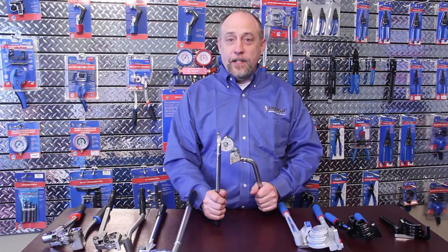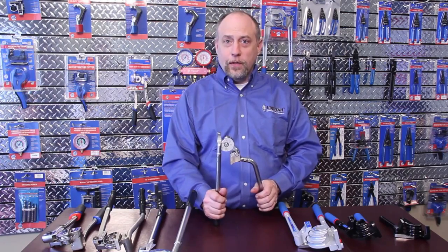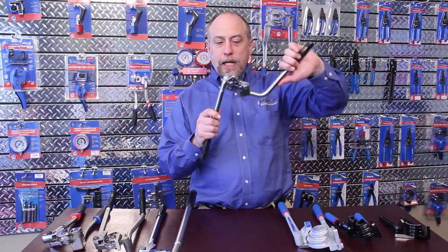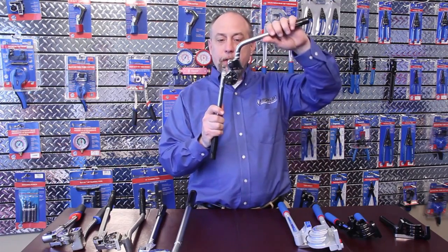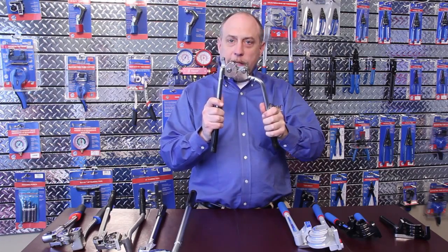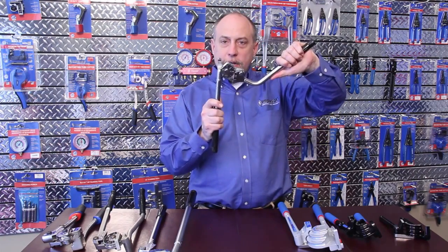The 364FHB series is old school, but it's really cool. What makes this bender unique is, again, it's a fixed radius block, but it has a swivel type handle. What it allows us to do is put the tubing in and start to bend it down. When we get to where it's a little bit harder to bend, we can reposition the handle and continue the bend up to 180 degrees.